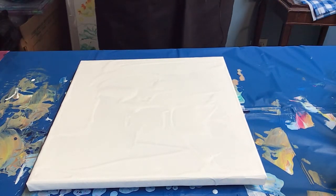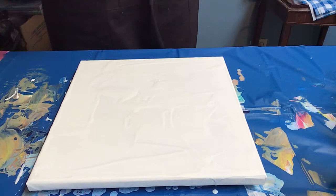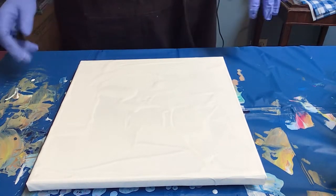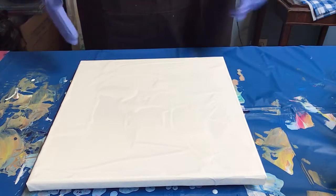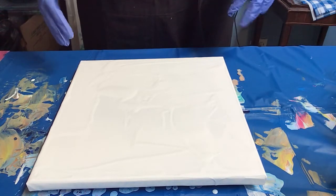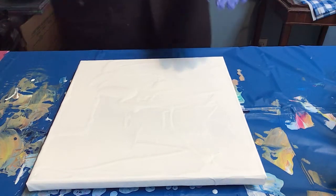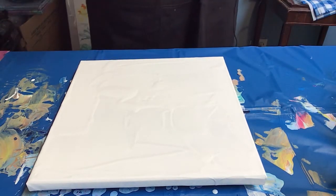Hi everybody, it's Sandy. I'm going to do another painting today. Today's going to be a ring pour with the comb going through it. I have the 12 by 12 canvas prepped ready to go. I've got white acrylic on the base of it right now, and I'm just going to torch the bubbles out as I always do.